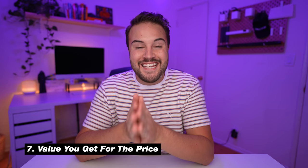Number seven is the price. At $1,800, this camera is less than the Sony A7 III, and I think the A7C is a far better camera than the A7 III. So it's really cool that we're getting this at a cheaper price. If you were looking to buy the A7 III, you can just stop — this is definitely the camera to get.